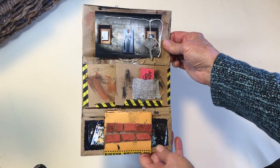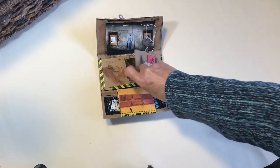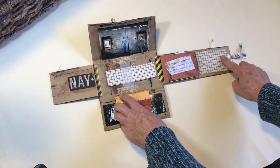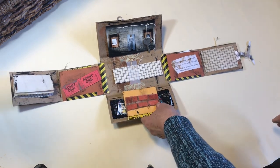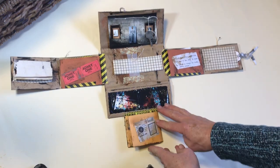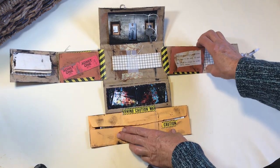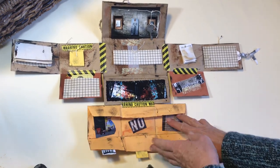So there's the inside part and then this folds out like that, and that one folds out and it keeps folding out. Then this one folds down, that one unfolds, that one, and this one.